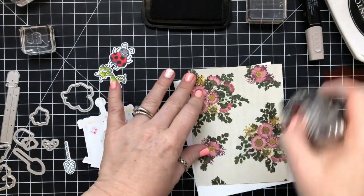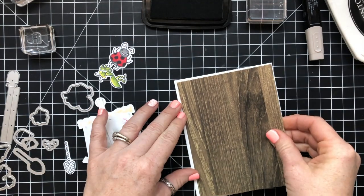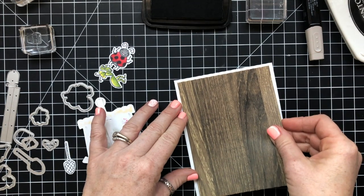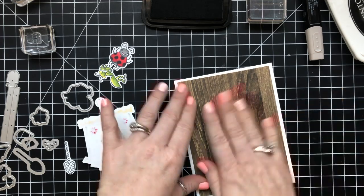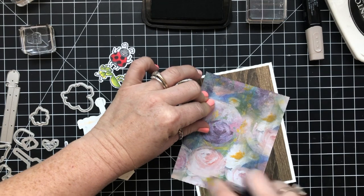We're going to add these pieces really quick. We've got the Pressed Petals, which is gorgeous — love this paper, love the wood grain background. And then we've got Perennial Essence, which has this really fabulous green background.